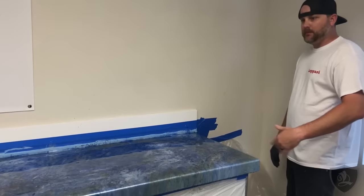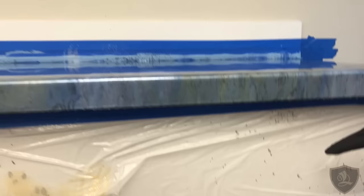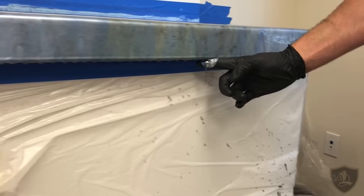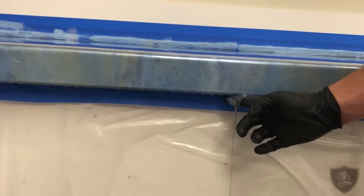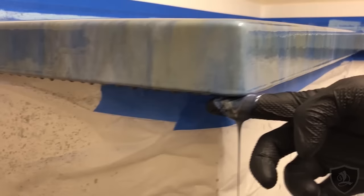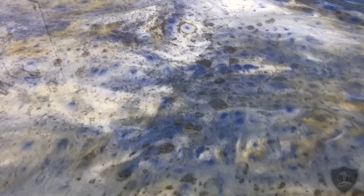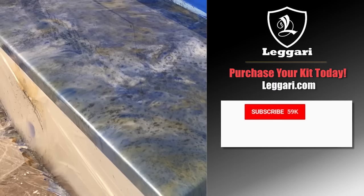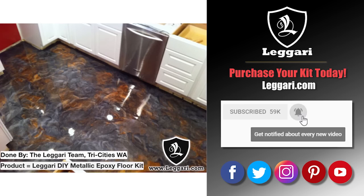Over the next hour to two hours, you want to scrape the bottom drip. See how it's dripping off — it's a little runny right now, but I'm just going to do it to show you. Normally you would use a paint stick, but we're doing this whole counter with my hand and a glove. You're going to want to do this again probably in the next half hour, 45 minutes, and eventually it'll get so sticky that it doesn't drip anymore and you've got a nice flat edge. Thanks for watching everyone — our systems are one of a kind every time. Remember, Ligari.com has you covered.